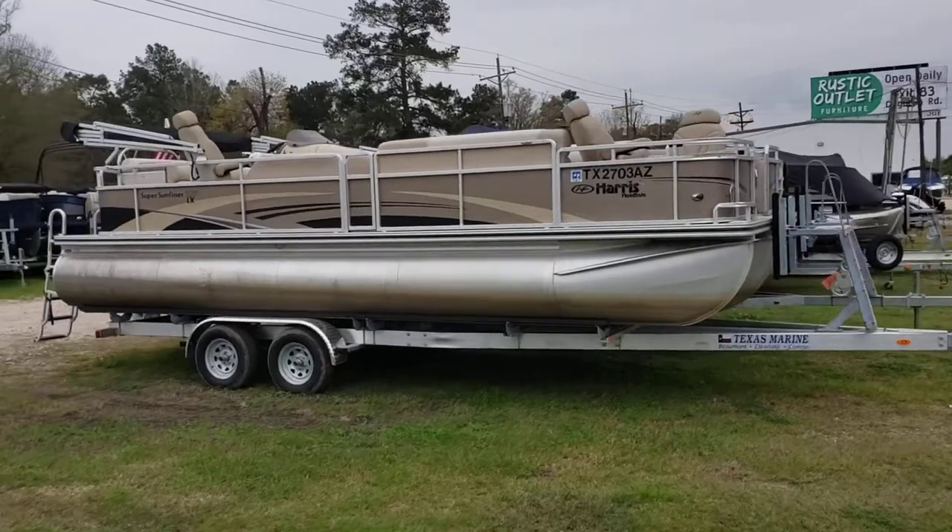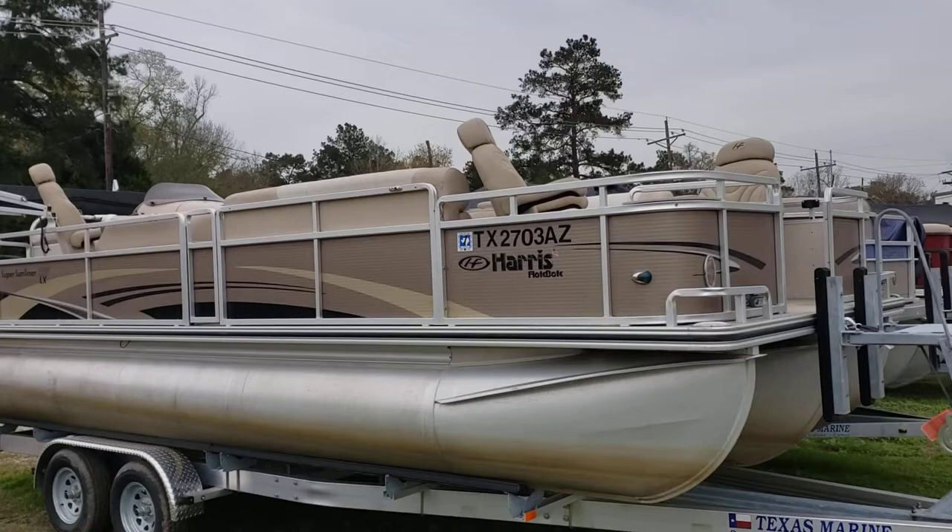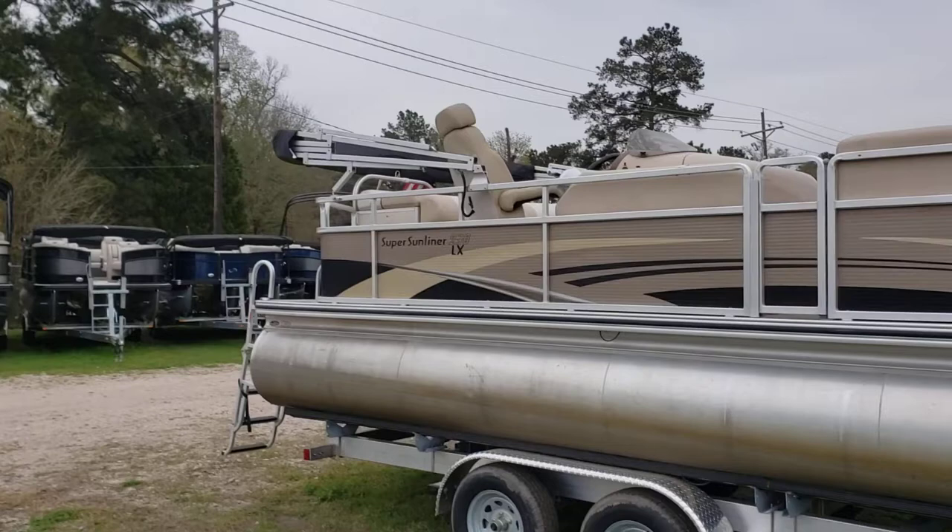Hello, Colby Gardner here with Texas Marine. Today we're gonna take a look at a 2009 Paris float boat Super Sunliner 230 LX.